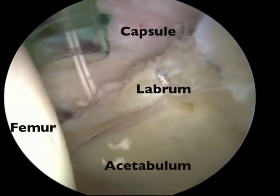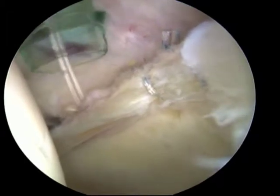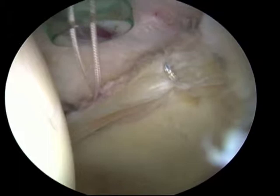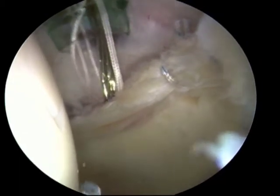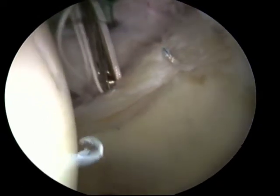During this portion of hip arthroscopy, the labrum is repaired to the acetabular rim. Two anchors have already been placed towards the right upper end of the screen and the suture passed around the labral tissue can be seen. The suture strands are seen coming out of the third anchor, which already has been placed in the bone.